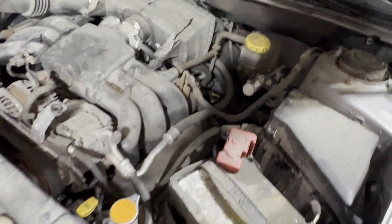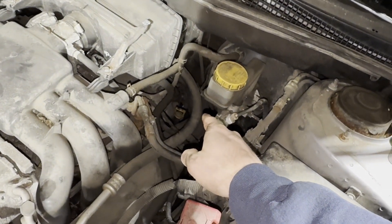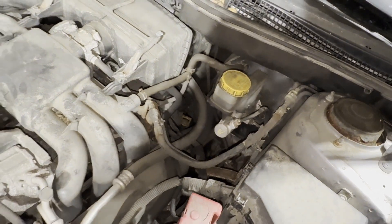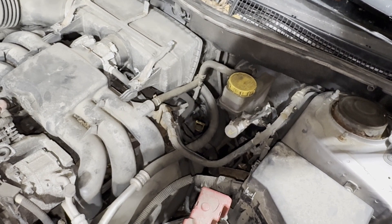I'll have some Amazon affiliate links in the description below where you can get a funnel that'll reach down there and be nice for filling this up. I'll also have some transmission fluid linked as well if you want to use those links.